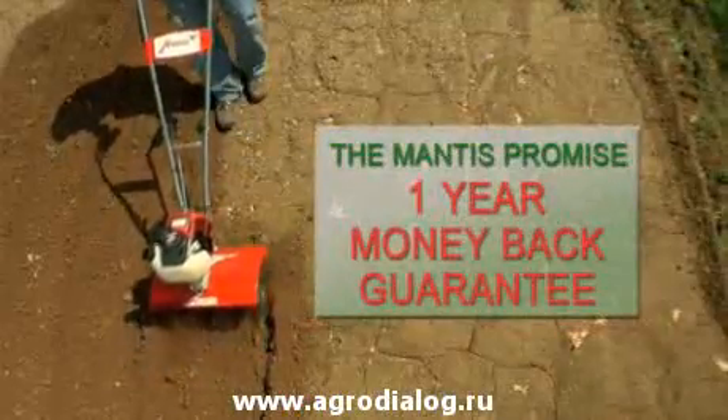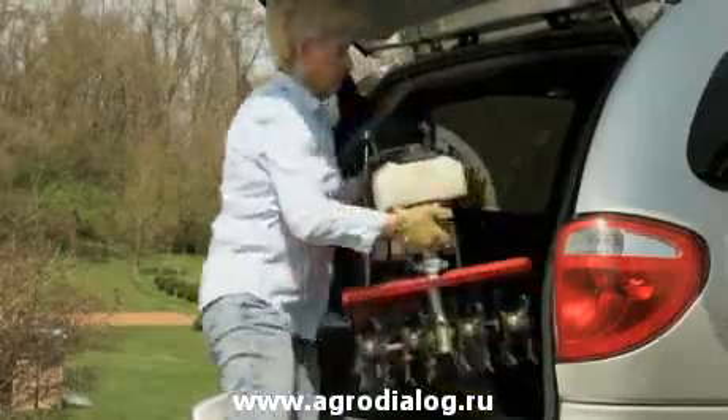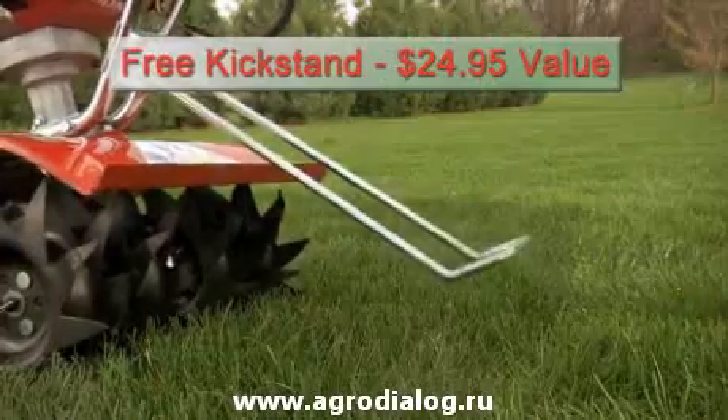It comes with a one-year no-risk guarantee and a five-year consumer warranty. And the Mantis XP introductory offer includes big savings, free shipping, and a free kickstand.